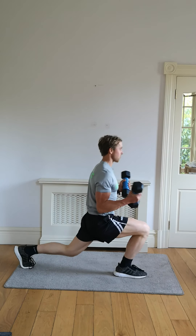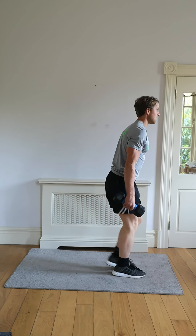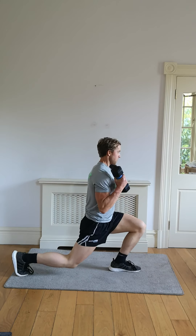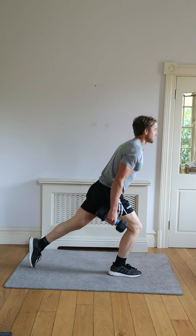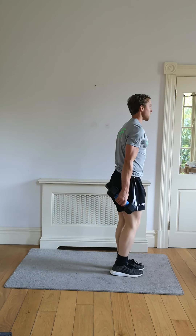Working the front of the legs, and working those arms, toning them up. Deep breath in through your nose, out through your mouth. Keep this up.